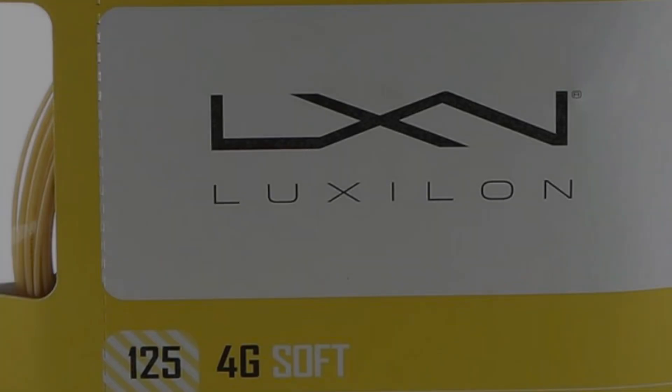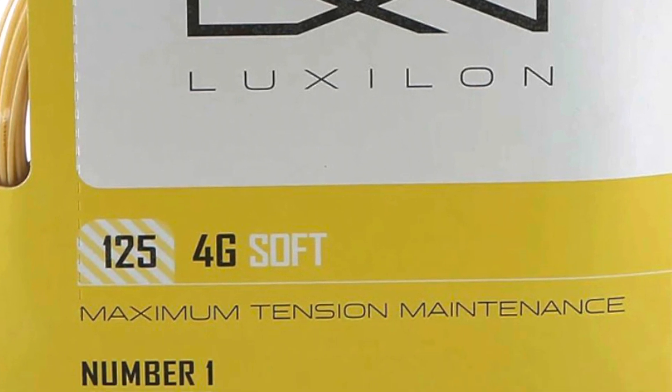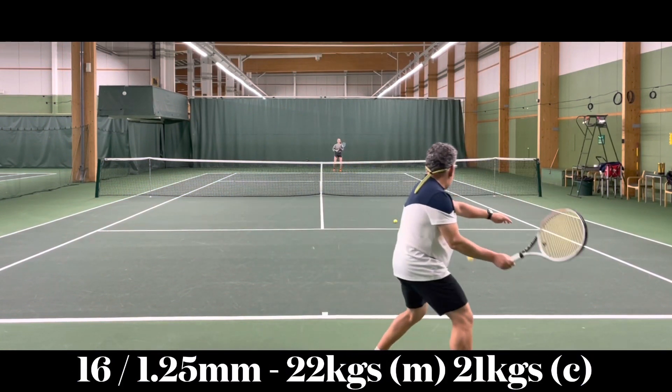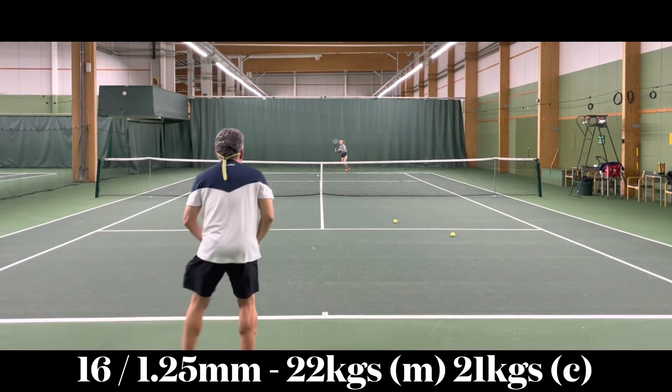Once again, Merry Christmas and Happy New Year from the Tennis Jones. We'll see you soon. Hello, and welcome to this tennis string review of Luxilon 4G Soft 16 gauge, 1.25 millimeters.